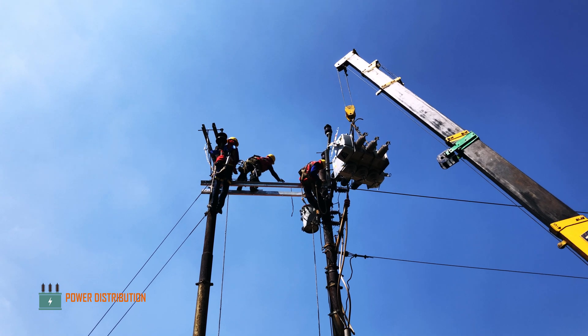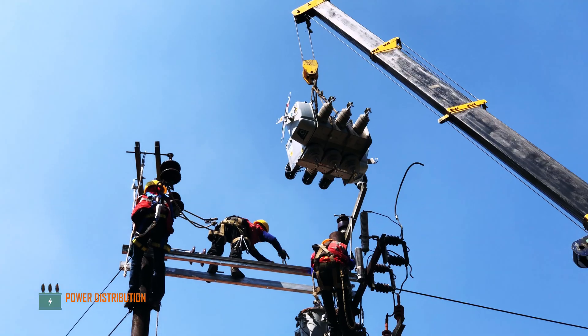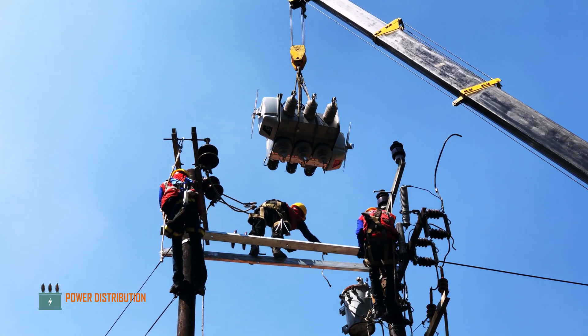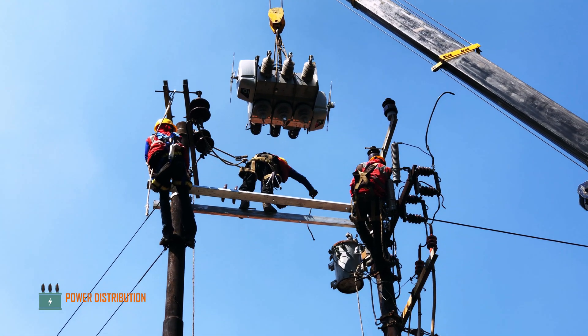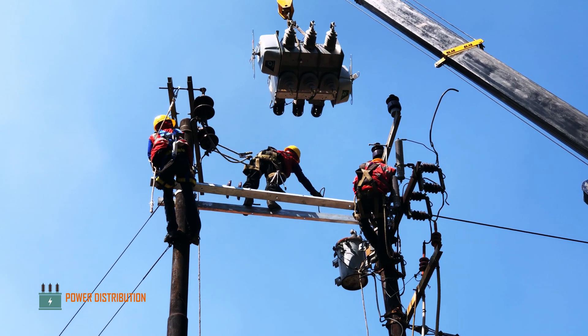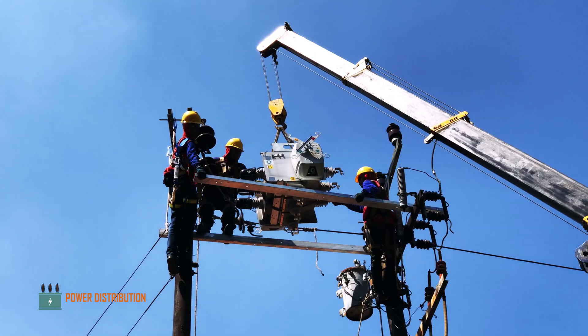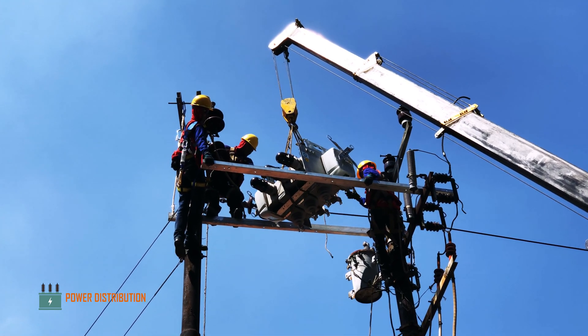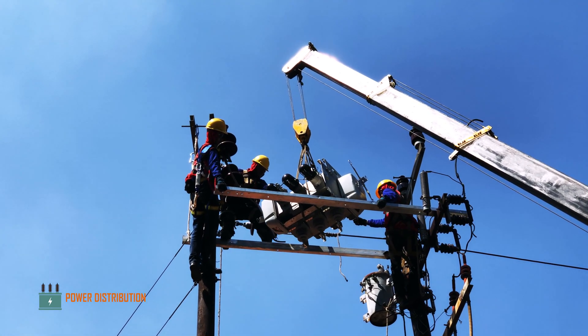Now the three-way load break switch is being loaded onto the pole as the cross-arms are ready. As you can see, the wind is quite strong up there. The crew has to detach one of the cross-arms in order to install the switch safely and quickly.